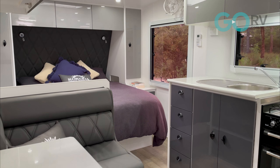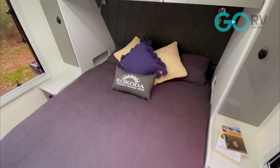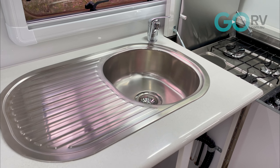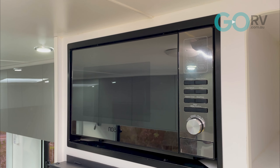The interior is undeniably classy, comprising a forward queen-size bed with full wardrobe, a comfortable near-side dinette, a complete offside kitchen, and all the features you'd expect.